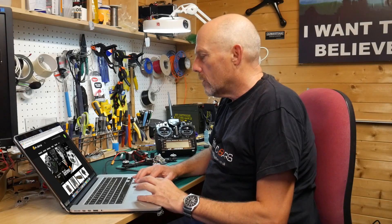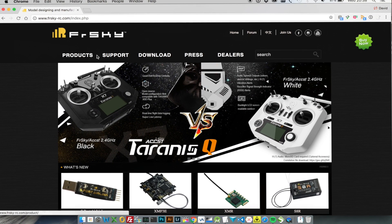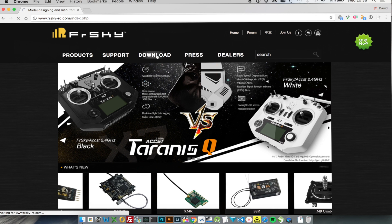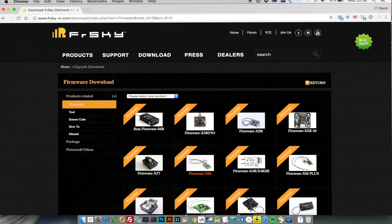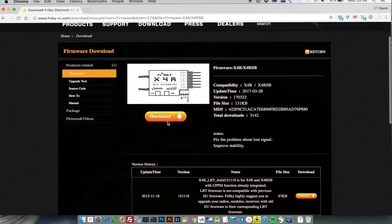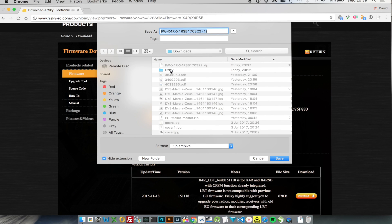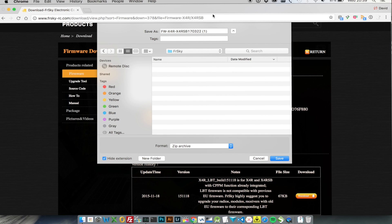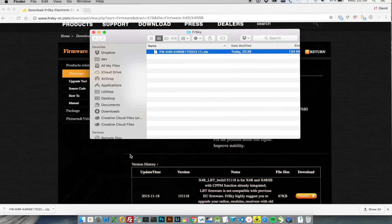Before we start we just need to get the latest firmware from the FRSky website — that's frskyrc.com — go to download, and we need firmware. We're looking for the X4R firmware which is here, so we will save this to a location I've already set up. This comes down as a zip file which you'll need to extract.